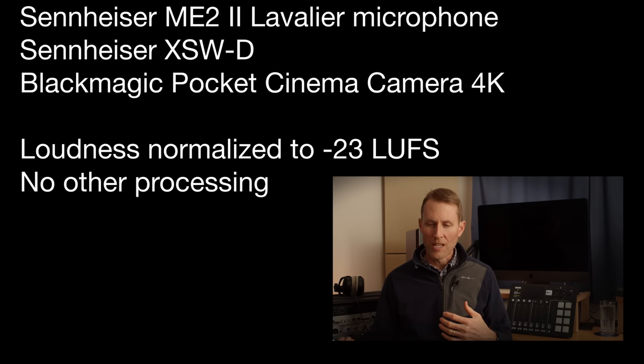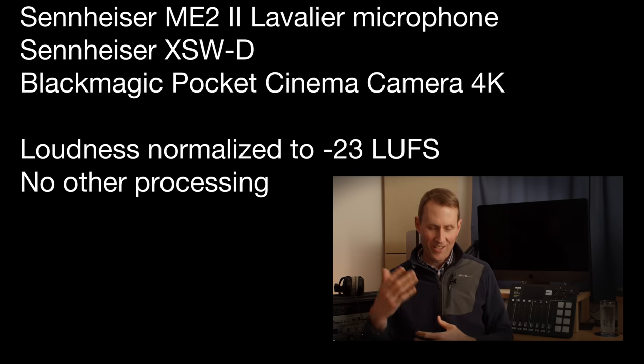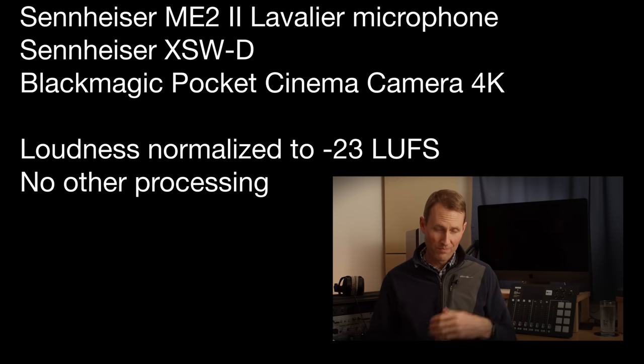Now one of the things people ask is what's the noise floor like? Well, that's going to depend on the input that you're recording to. Let's give you a few moments of silence here so you can get a sense for that.